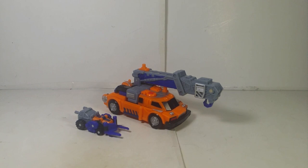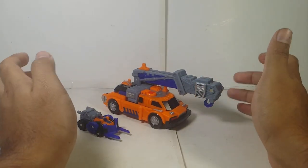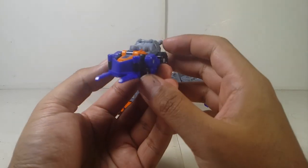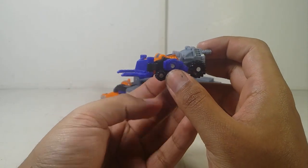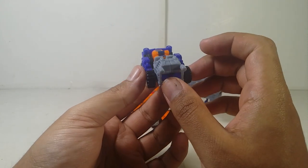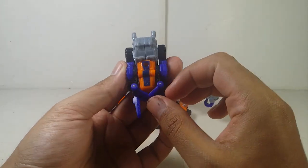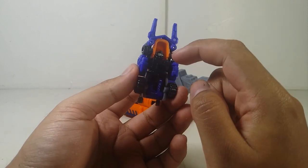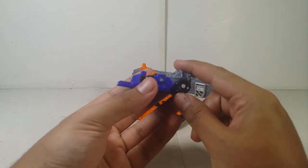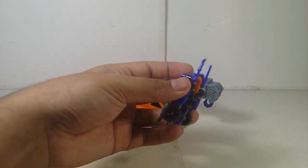Here they are — Lift-On and Smokescreen together side by side in vehicle mode. Let's take a look at Lift-On first. His Minicon vehicle mode appears to be a forklift, snowplow, or something — I'm not entirely sure what kind of vehicle it is. It does have some nice sculpting and detail, and it has the Minicon symbol right there. Underneath you can see the robot head, the robot arms, and the robot legs. It does roll pretty well.